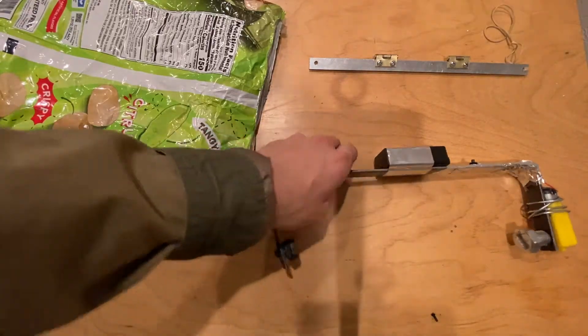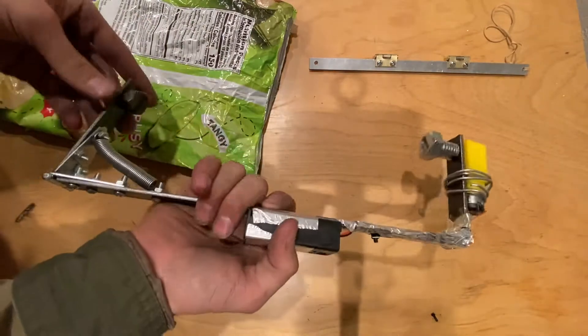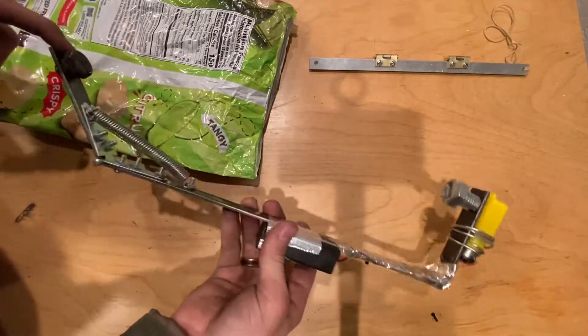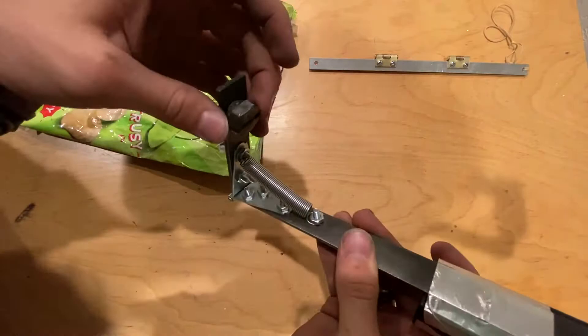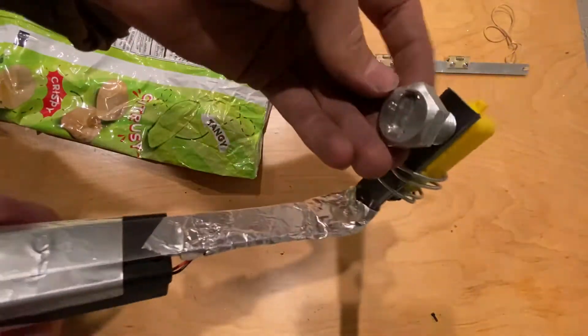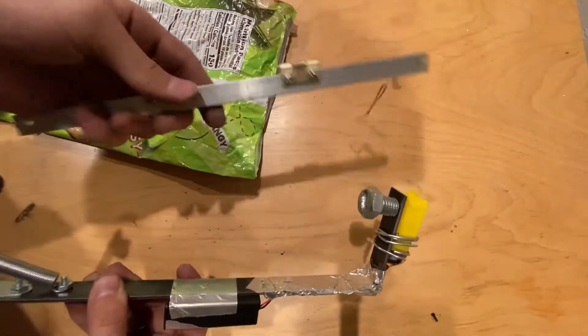Today I'm going to be demonstrating my finished design, the finished build of the automatic chip bag sealer. It's made out of full welding steel. The ends are made out of nuts for the holding, and the back is made out of some hinges and some aluminum.